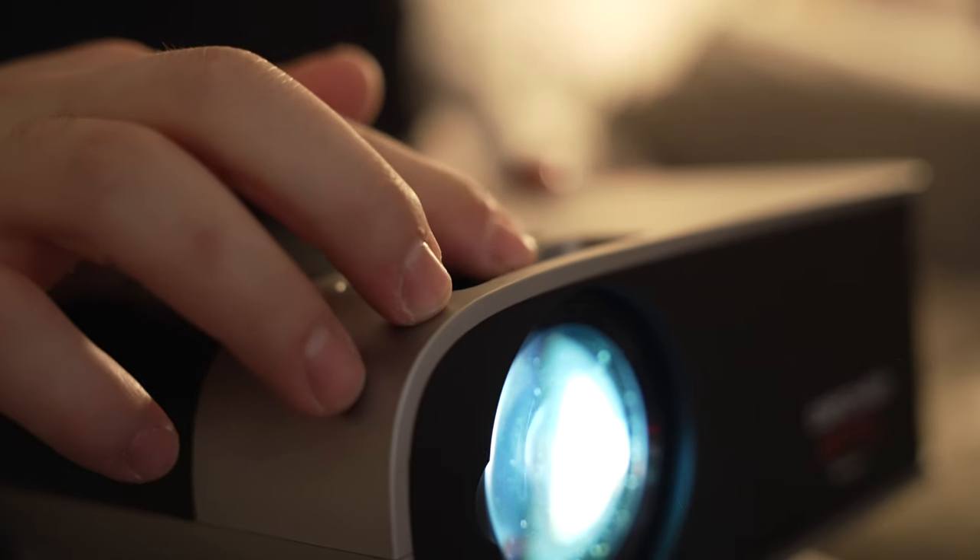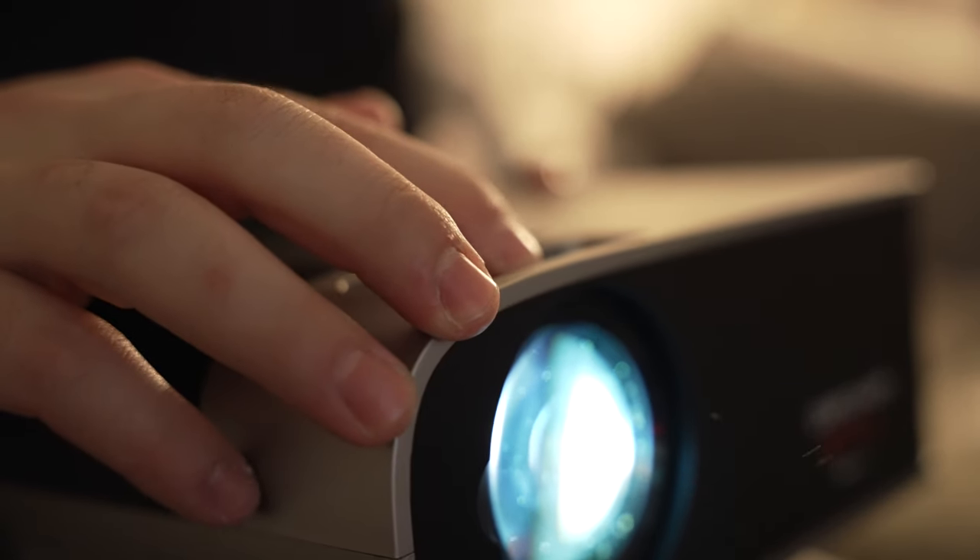We have onboard controls on the upper panel here — we have everything that you need to get this projector up and running, and it also has selection buttons, so you don't necessarily need to use the remote. Along with the keystone adjustments, we also have that focus knob. I like how we have a manual focus knob — it's just a lot easier to access focus immediately without having to go into another menu. We have another keystone adjustment as well, which will help out with the warping on the projection image, especially when you're not dead on center when placing this projector.